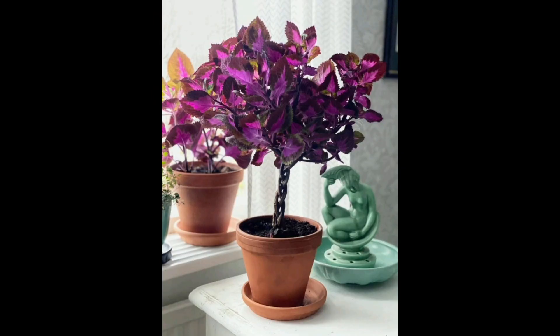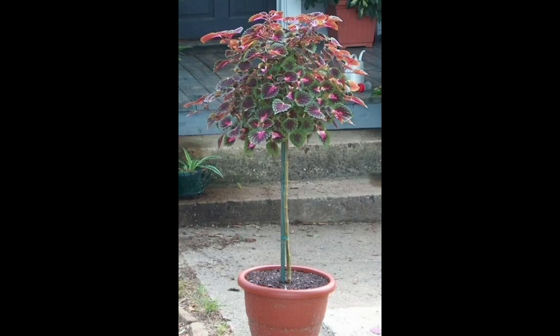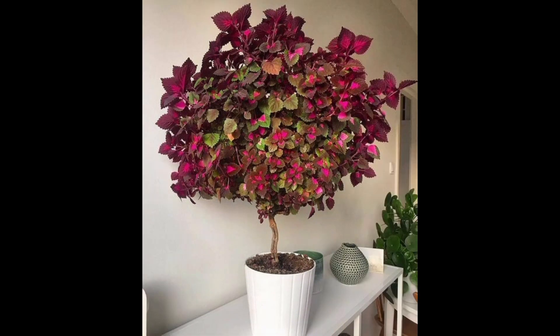Coleus does well in six to eight inch pots, but that should definitely not be your pick if you want to grow a coleus tree. In order to make sure these plants grow tall, it is important that you give their roots plenty of room to grow and expand, for which you need a large container. Go for a standard 12 to 14 inch size container. If you want a braided appearance, you can also plant two or three coleus together in it.